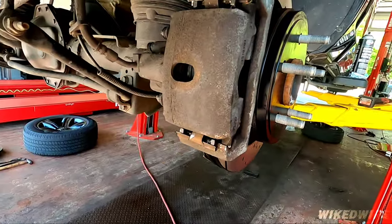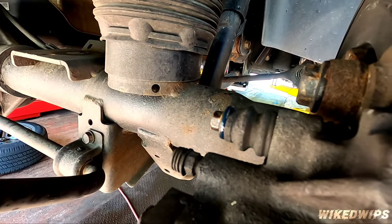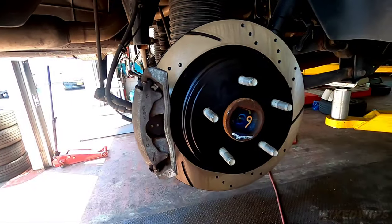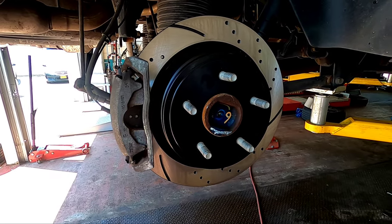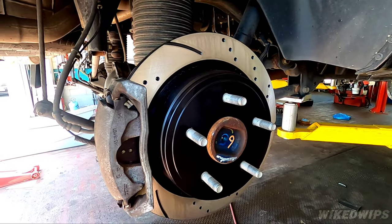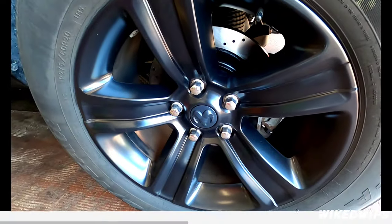Everything is tightened up, new pads in. Don't forget — make sure you grease up your slides properly. Now all we've got to do is slap on the wheels and bed the brakes, and that's it.